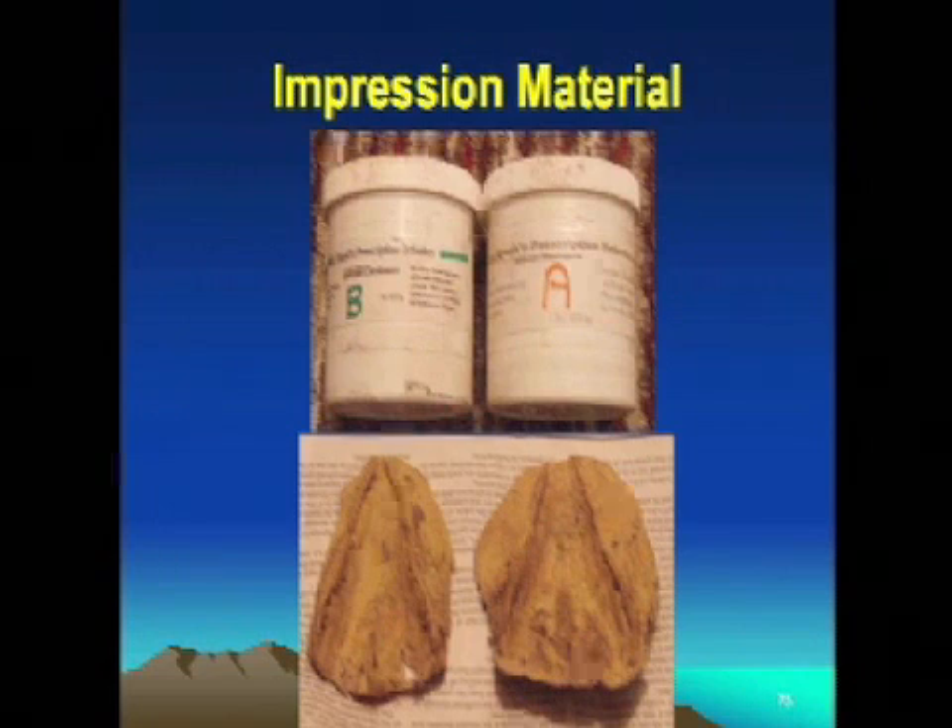The one advantage the heart bar shoe has over impression material is that it gives constant, consistent support for that foot. When the horse walks, they're really pulling on the back of that coffin bone. By having the frog plate on there, it doesn't matter what position the foot's in — we get the same constant, consistent support.